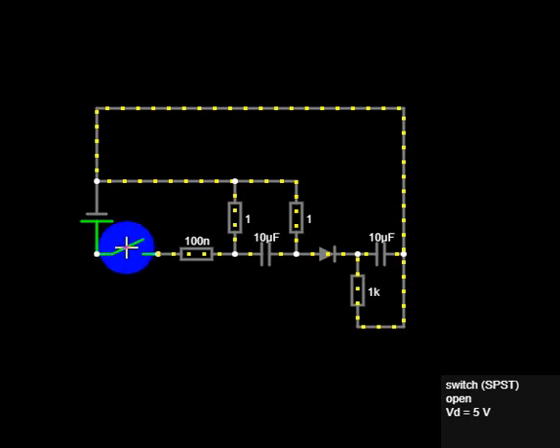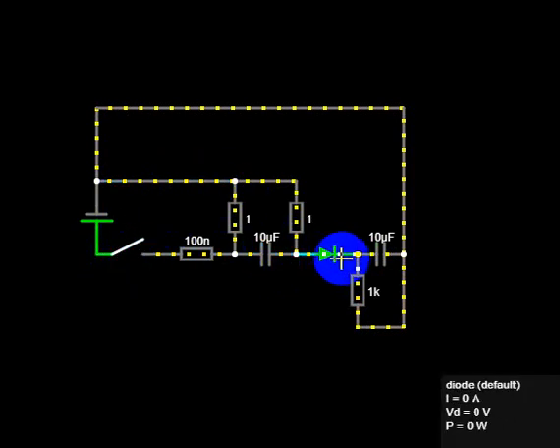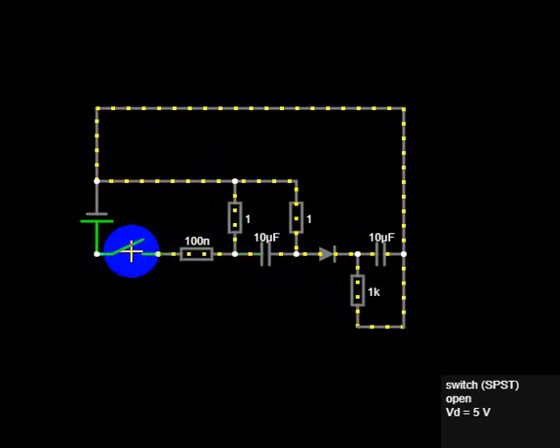I fixed it with a diode. When you put the diode in, it doesn't fire when you depress it — unpress it. There you go, there's a two-second pulse there.